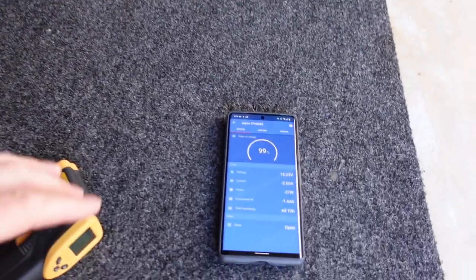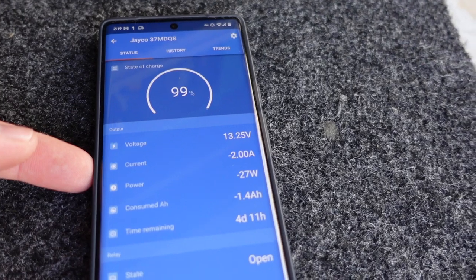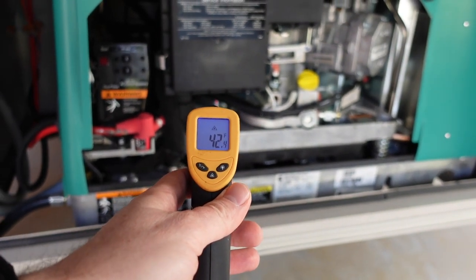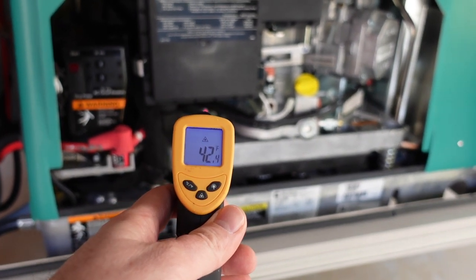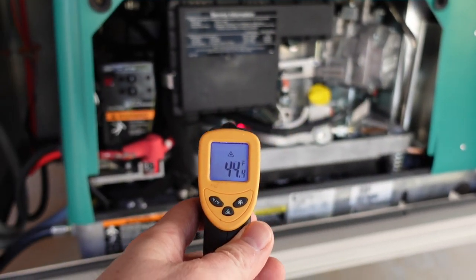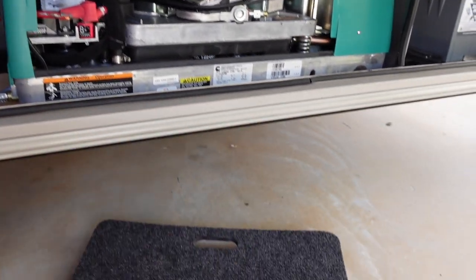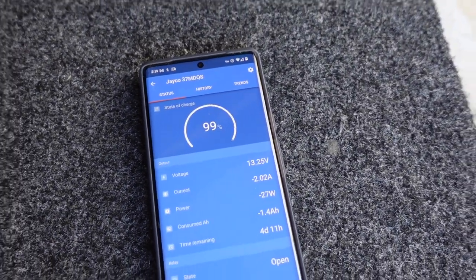I've got the cover off the generator so I can reach the start switch, and my phone open with the battery monitor showing negative two amps. Let me verify the temperature once more with the infrared gun. The engine block itself is actually quite a bit colder — reading about 42 degrees, 41 inside there. So that'll be good for our cold start test.